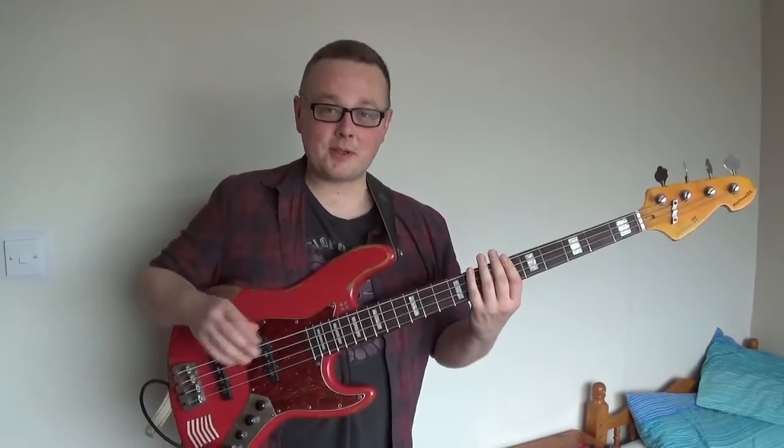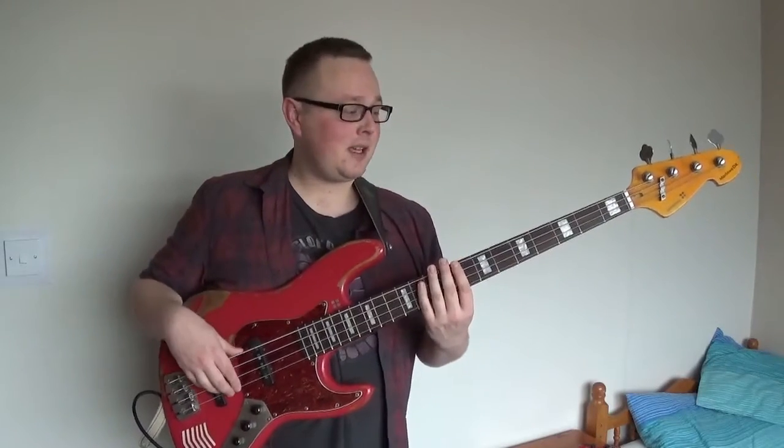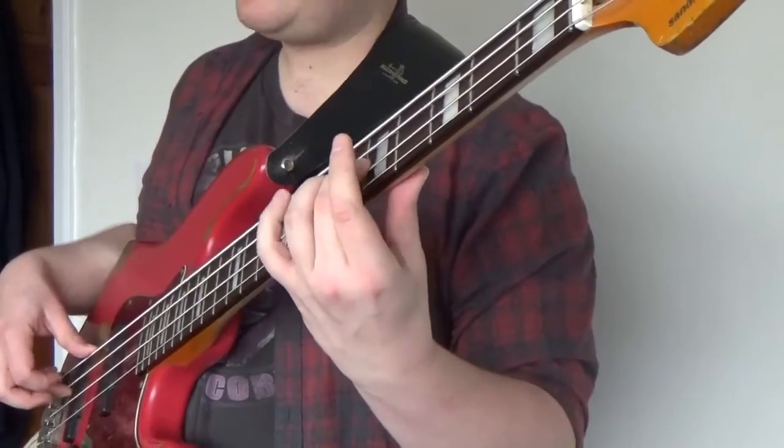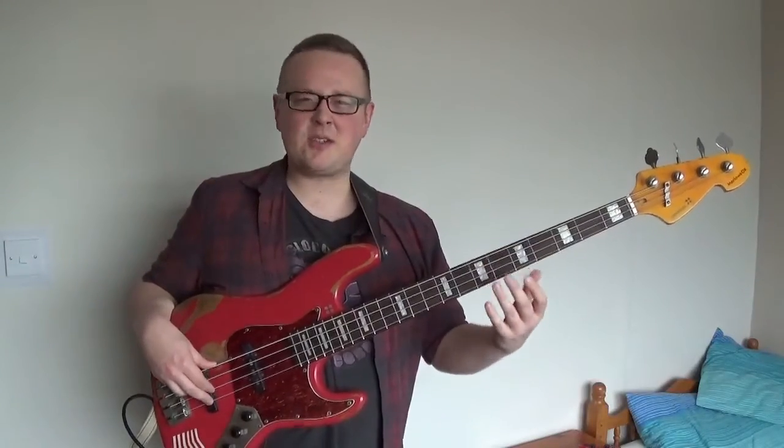I should mention that the 4th fret and the 9th fret produce the same tone, and it is a major 3rd, 2 octaves above. This applies on all of the strings, by the way - I was just showing you on the G.